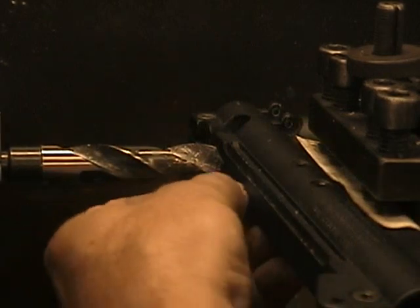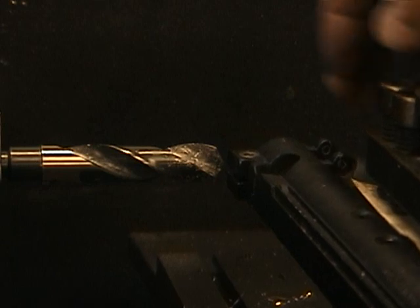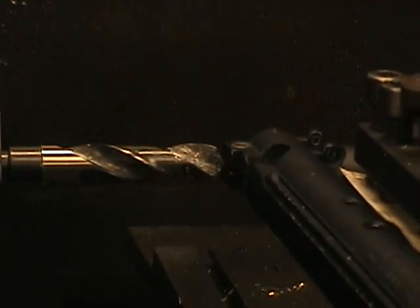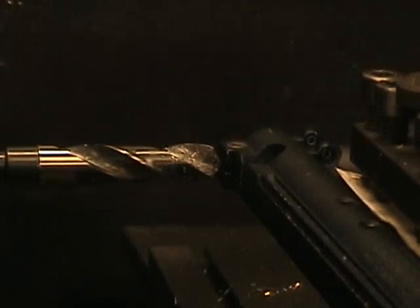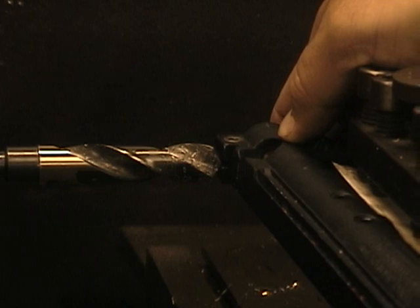We want the drill bit to be centered with the two halves of the marker so it drills perfectly in the center of the seam. To do that I use the older area of the marker where the old feed neck latch used to sit. It's got a nice little slot right there, so I'm going to run that in and roll the lathe up until it touches the bit. It seems to be low, so we're going to loosen off the tool holder, lift it up a bit, and roll it in until it touches.